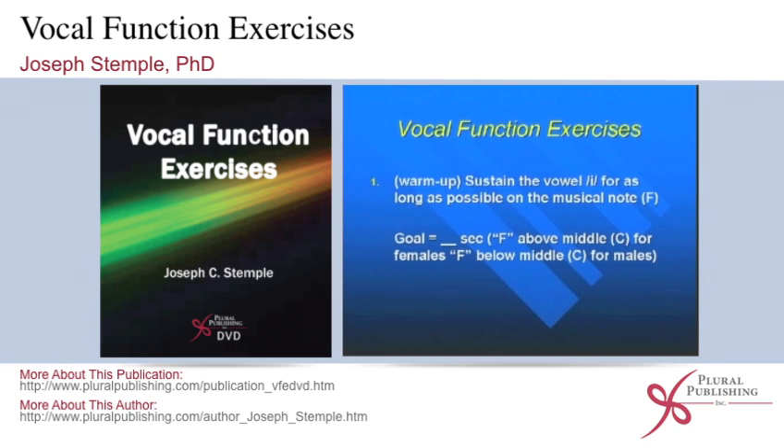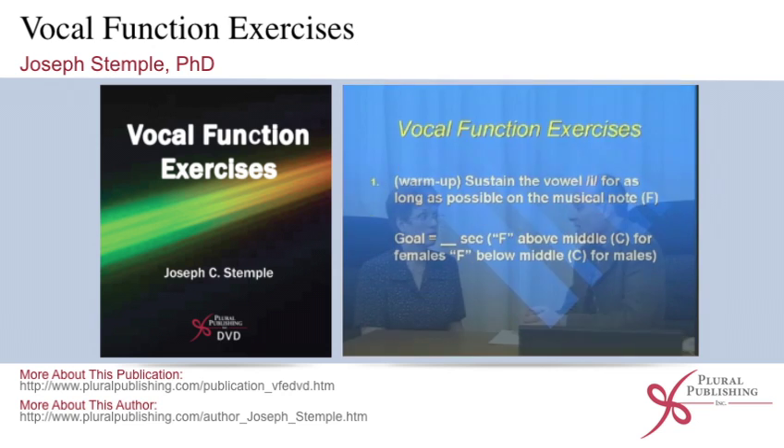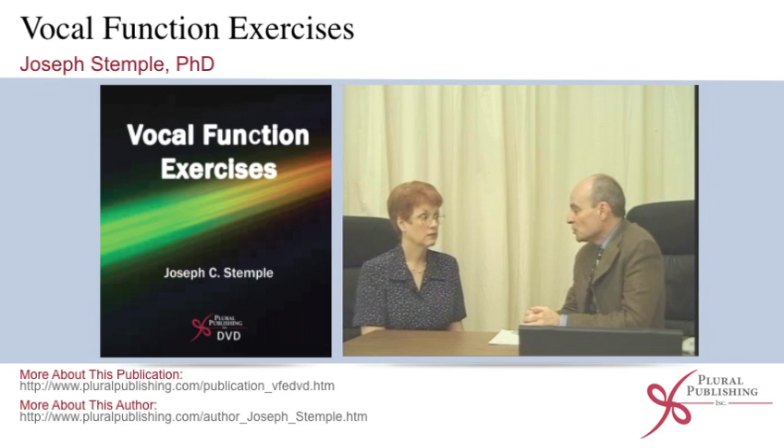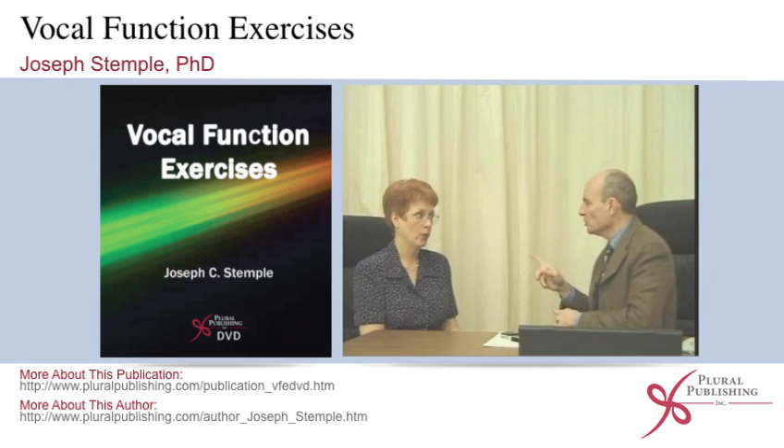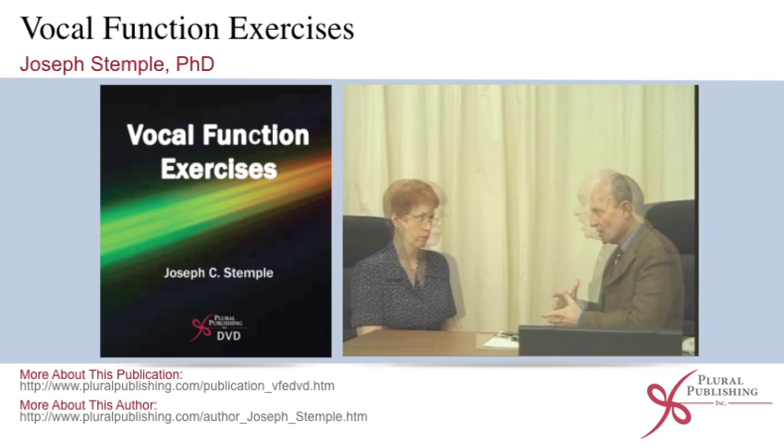You're going to sustain the vowel E for as long as possible on the musical note. What we're going to have you do is make it a nasal tone, which will put the point of constriction. Good — now we're going to work with that, because that's the position I want you to be in.